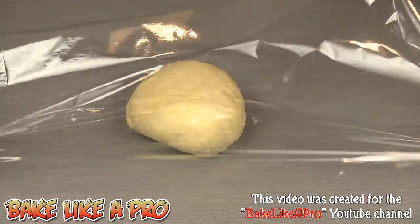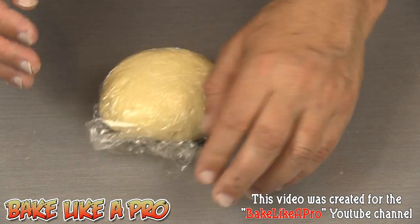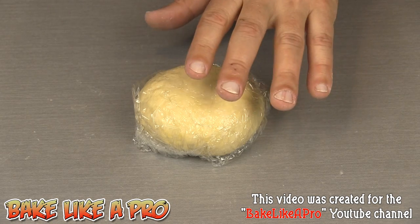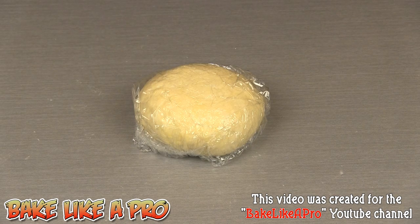I'm going to wrap this in plastic wrap and then pop it in the fridge for a couple of hours. If we didn't put our dough in the fridge to relax and we started trying to roll it out right away, the dough would actually start contracting, and that's not what I want. I want the dough to be really, really relaxed when I roll it out later on.